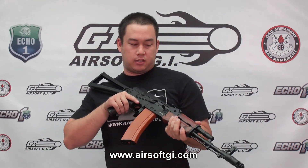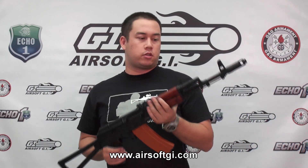That rate of fire test was performed using an 11.1 volt LiPo battery with a 15C discharge. But this gun only comes with an 8.4 volt battery from the factory, so expect that figure to drop if you use the stock battery.